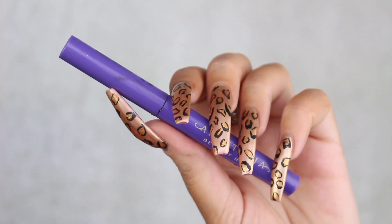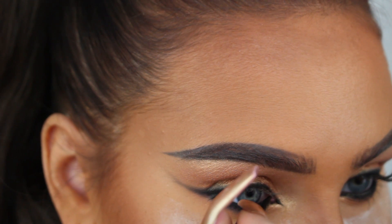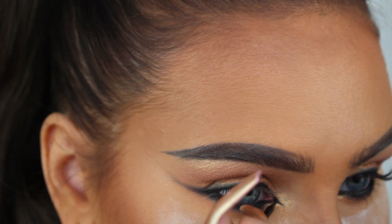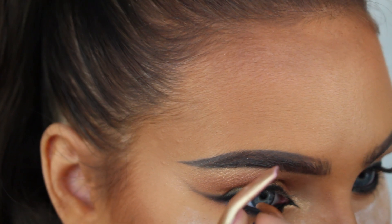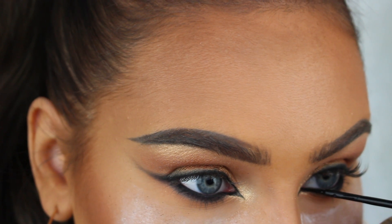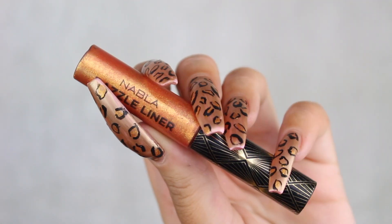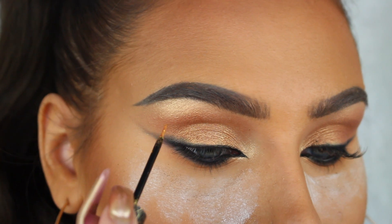Next for the inner corner wing I'm gonna use the liquid liner from Anastasia Beverly Hills. In the video I think they did Beyonce's liner with a kohl pencil because it was a lot softer, but I prefer a sharper line so that's why I did the liquid liner.